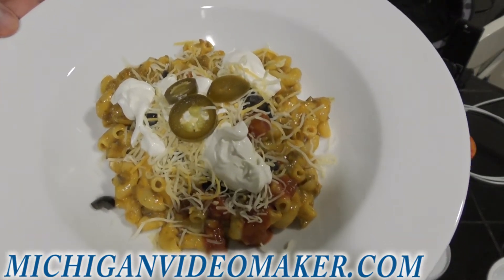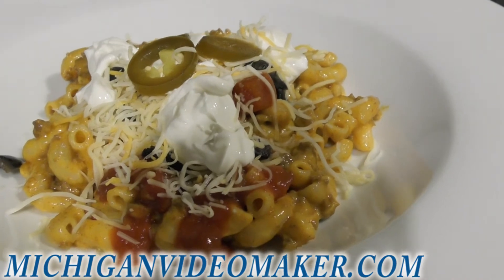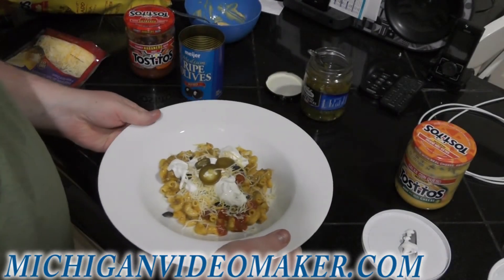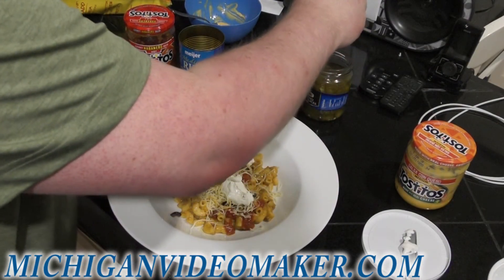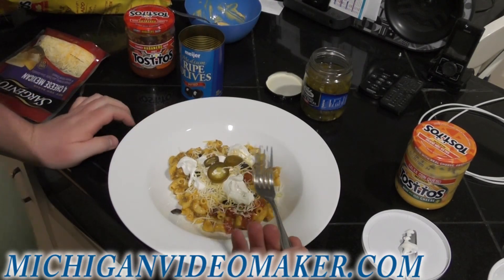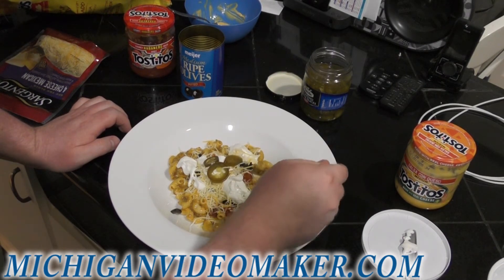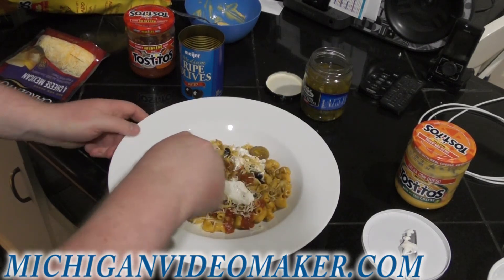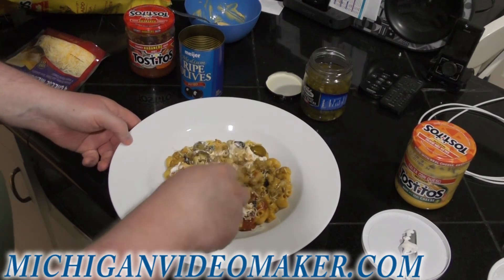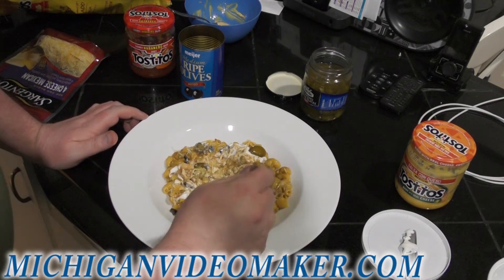And there you have it — taco mac and cheese. I guess I can give it a taste test. I'm not feeling great, so I'm not going to be on camera. I did the intro and that was about it. So I'm just going to take a little bit of this, mix it up, mix the sour cream in, a little bit of the cheese and salsa. It doesn't look all pretty now, but I'm eating it because it is my dinner. I already had nachos for an appetizer.